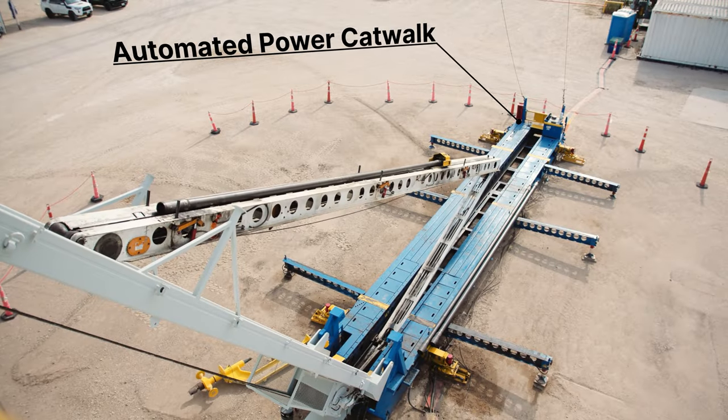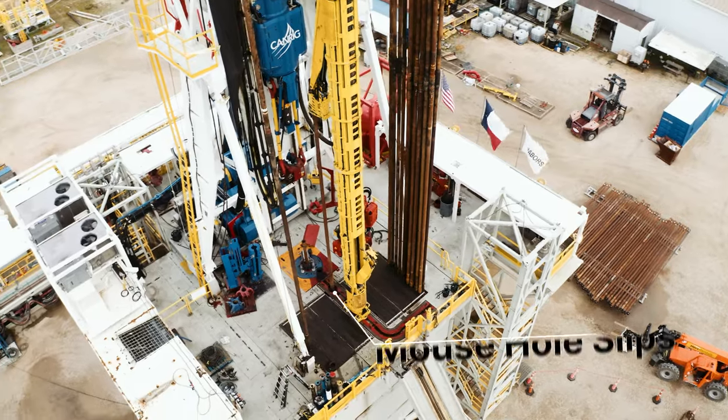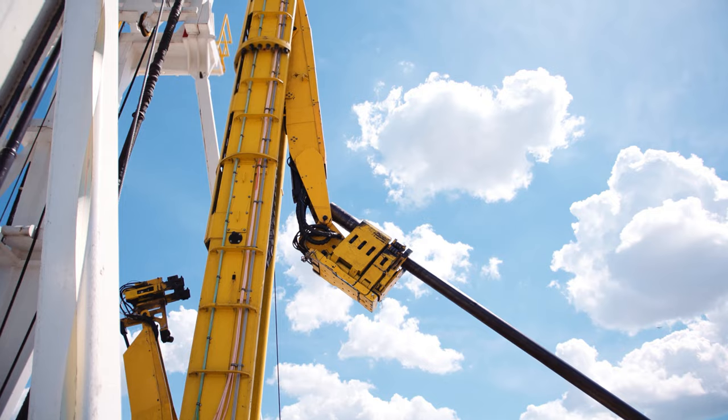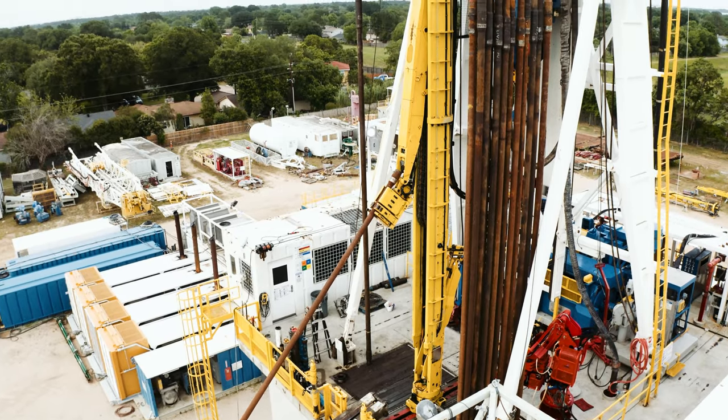The modified catwalk measures tubulars to build a pipe tally, and stands are built using the automated mouse hole. RAZR enables offline stand building and handles casing in upper, intermediate, and production sizes.